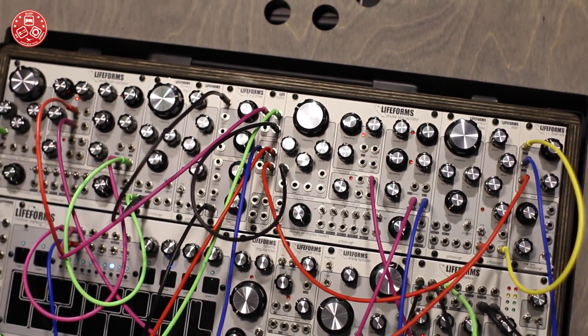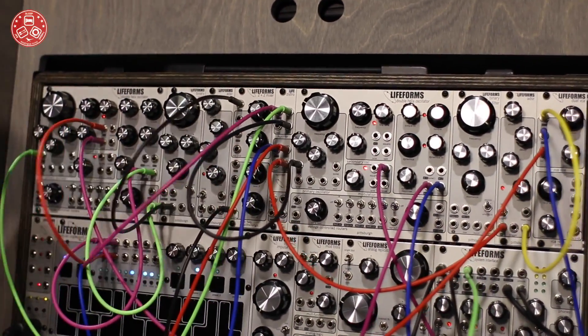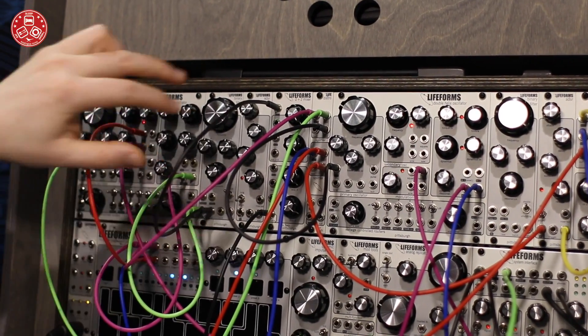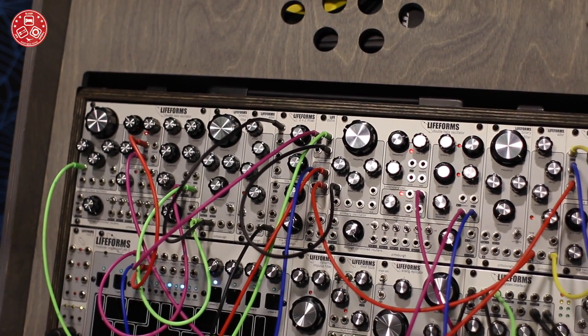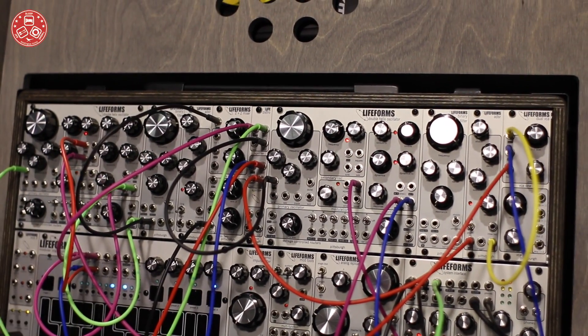Our new mixer is a two-by-two mixer — a combination of our past mixer designs. We have four inputs; they can be summed together, broken apart into two two-channel mixers, or used as individual attenuators, and any combination of those gives you a lot of possibilities. We also have a new buffered mult so you can mult your volt-per-octave signals without any signal drop.